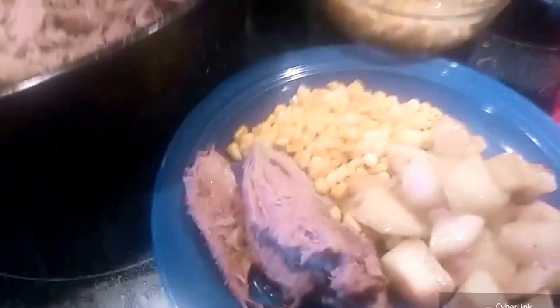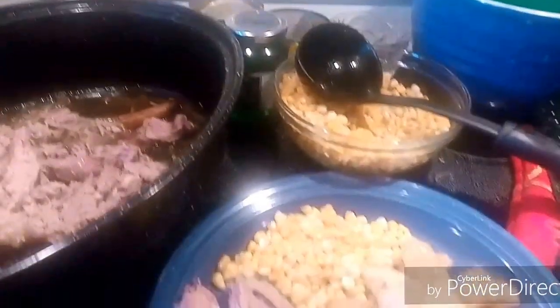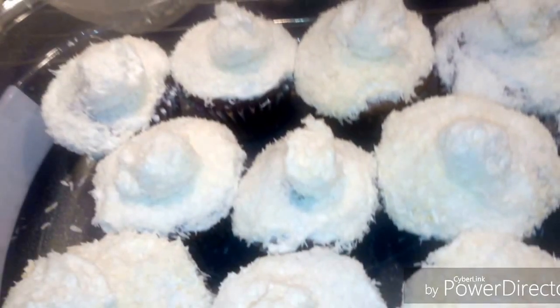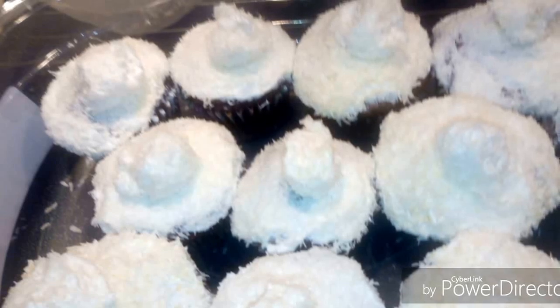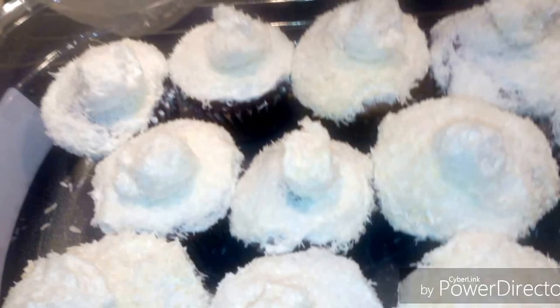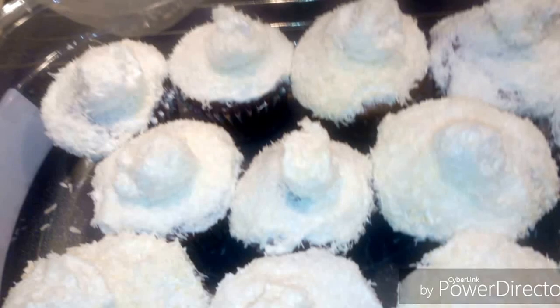And that's supper tonight, with some mint jelly. And here is the dessert, which is bunny butt cupcakes. All it is is a chocolate cake mix and white icing that I got both on sale for about a dollar, and coconut and marshmallows cut in half, dipped into icing, and then coconut to make the little tails.